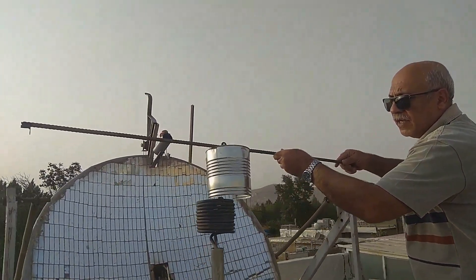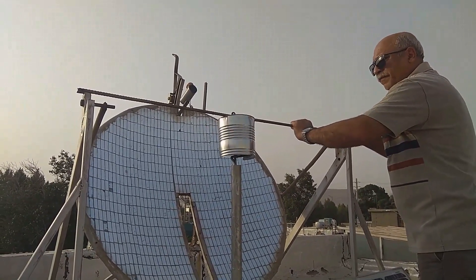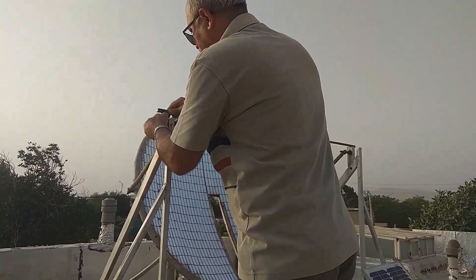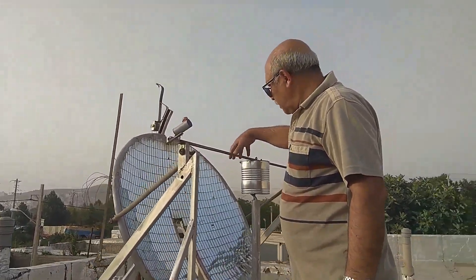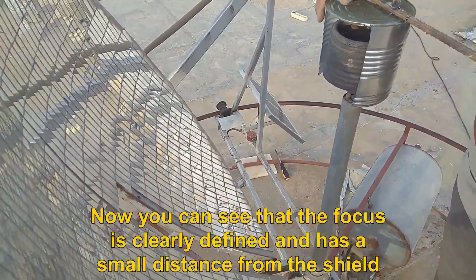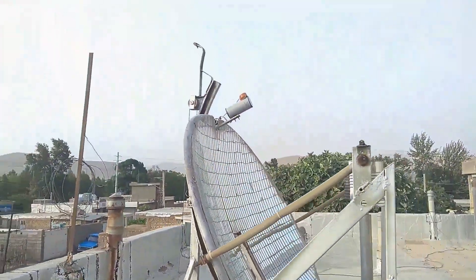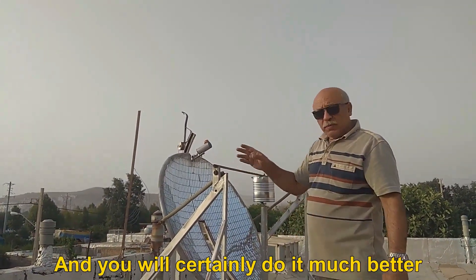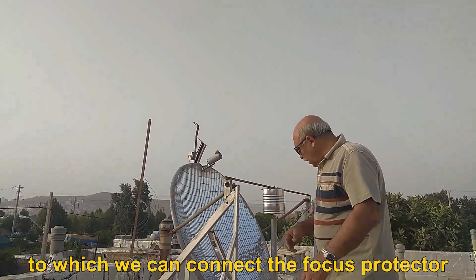I put it back on the focus after the cut. Now you can see that the focus is clearly defined and the heat of the water has a small distance from the shield. You can use better boxes for protection for large dishes, and you will certainly do it much better. In the fixed focus system, there are two bases on both sides of the focus to which we can connect the focus protector.